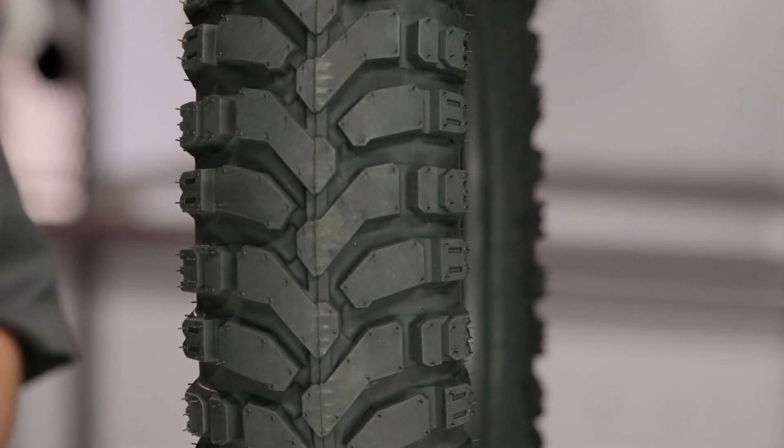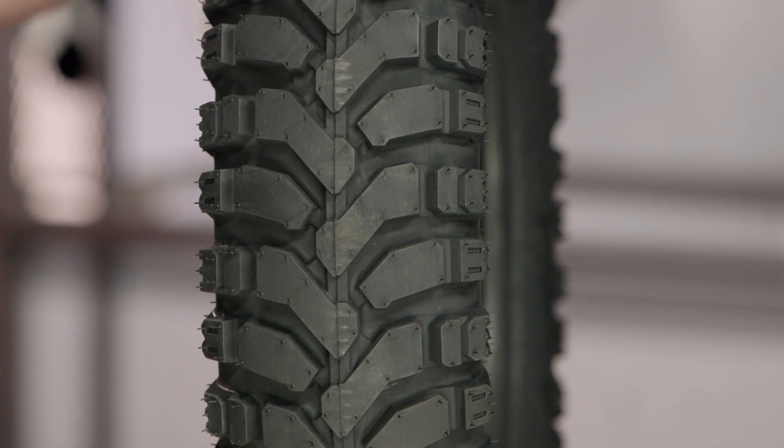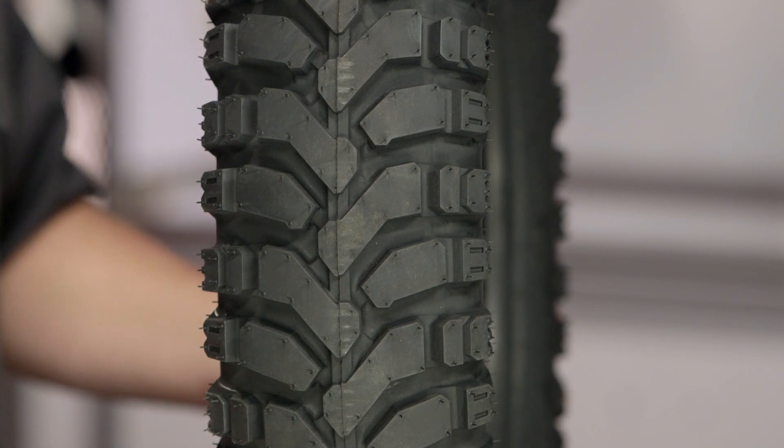Especially in an uphill ascent situation, these tires are going to bite in probably just a little bit better than something that has a straight continuous center rib running down the tire.